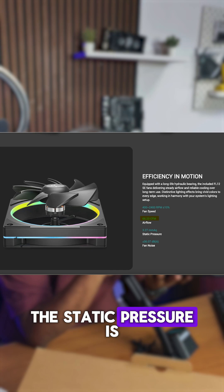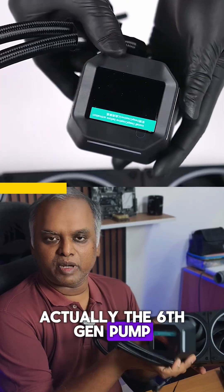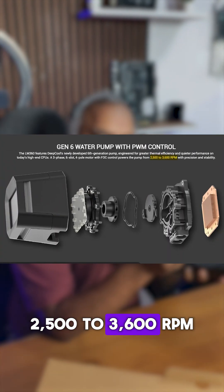The CFM is not so great, but the static pressure is very good at 3.27. The pump is actually the 6th gen pump — this is the second iteration. The pump has a variable speed from 2500 to 3600 RPM.